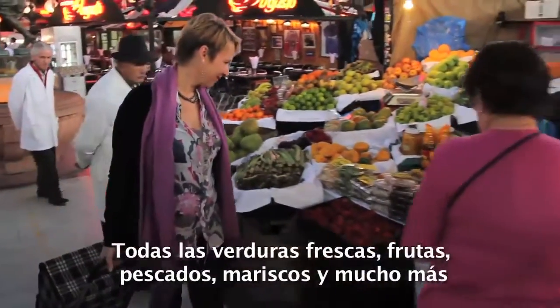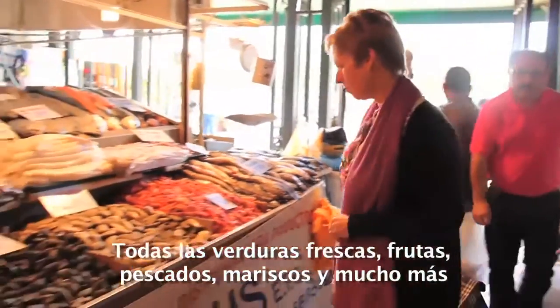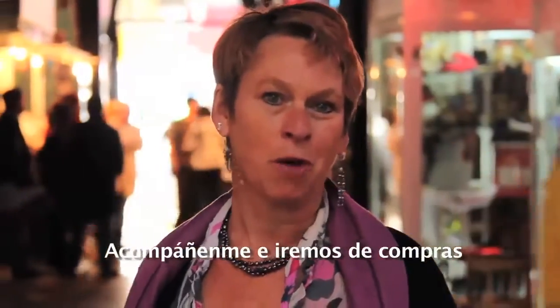All the fresh vegetables, the fruits, the fish, seafood — you name it, you find it here. So come with me and we go shopping.